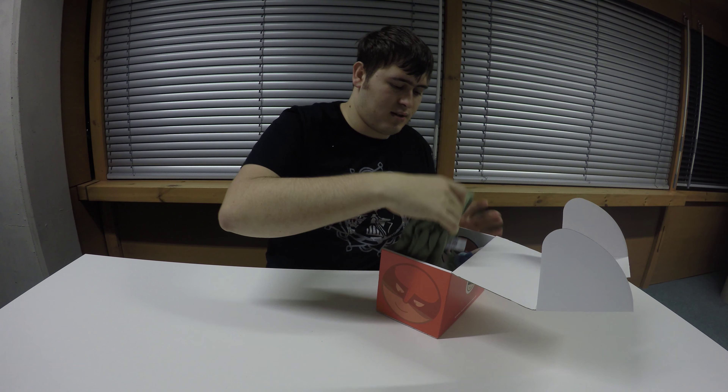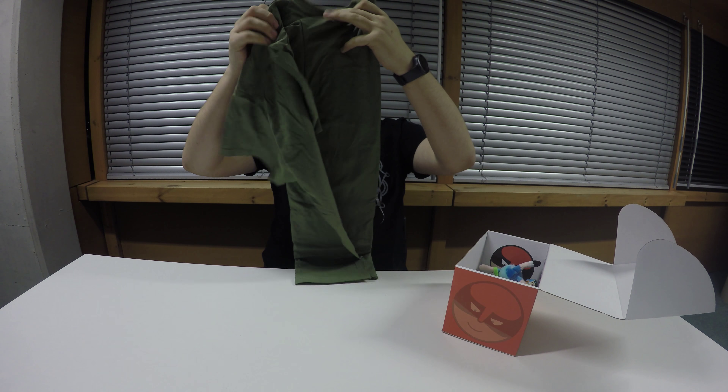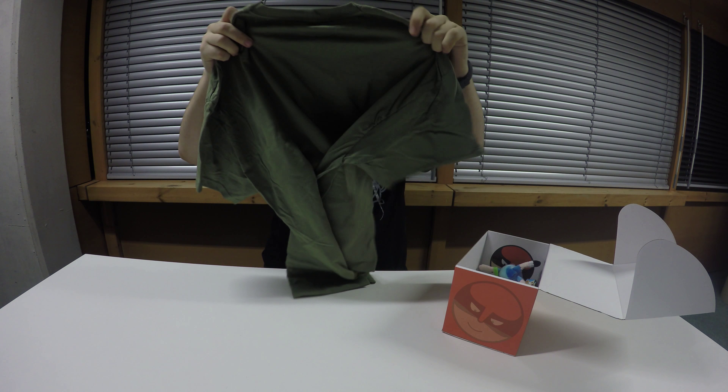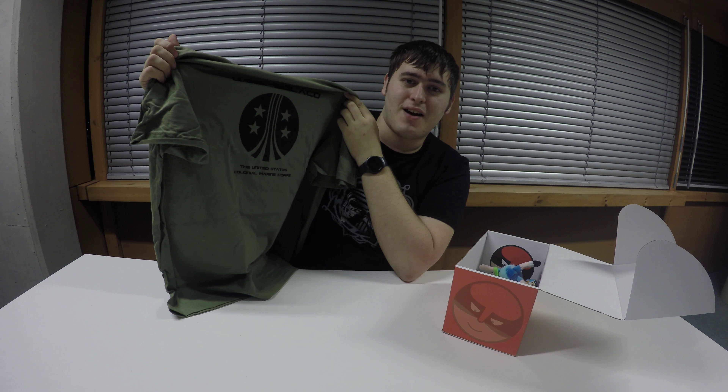Hey guys and welcome back to my channel. You've probably noticed the rebranding, especially if you watched the other video I just posted with my sci-fi block. Right now I have my Super Loot Box subscription box here. This is a nice one, it's from the UK, so let's open up and see what's inside.